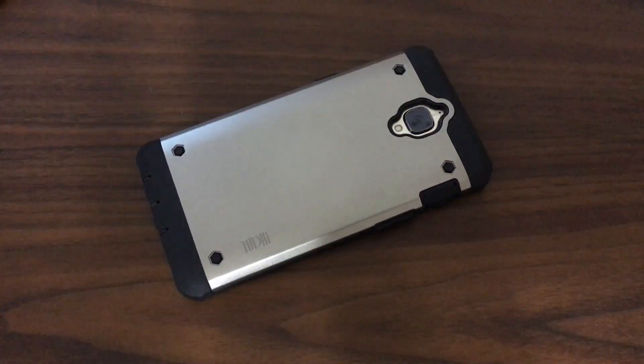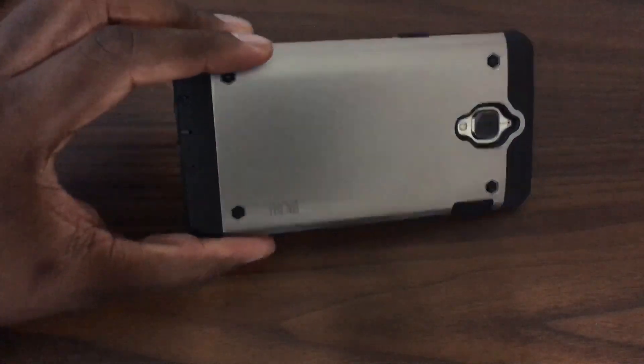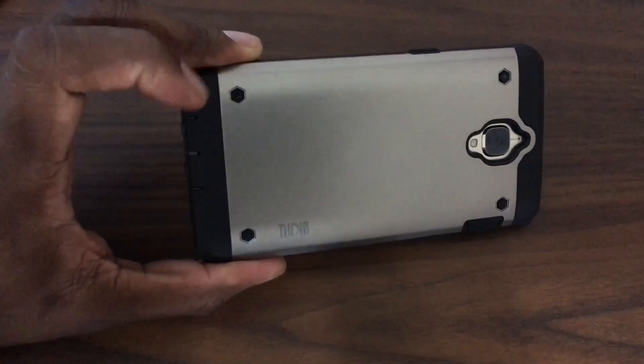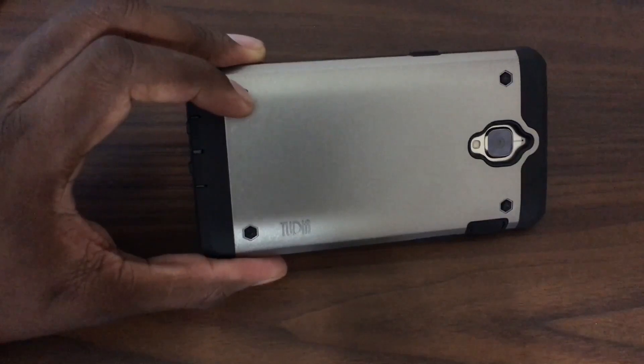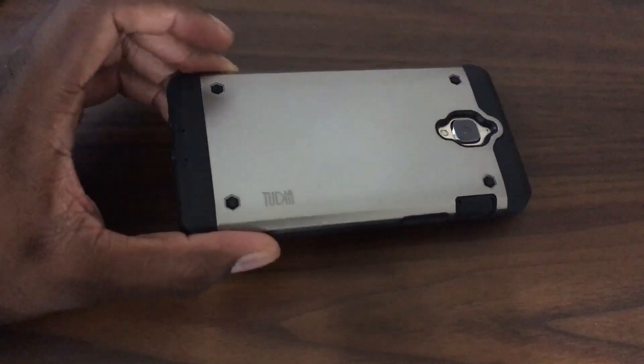Hey guys, welcome back to another video, it's your man J. Williams. So this is actually a video that a lot of people requested. I unboxed this probably back — I've been using this for about 23 days, to be exact.